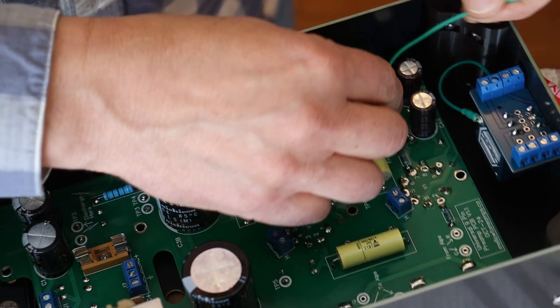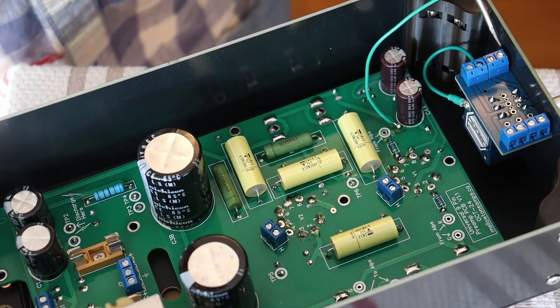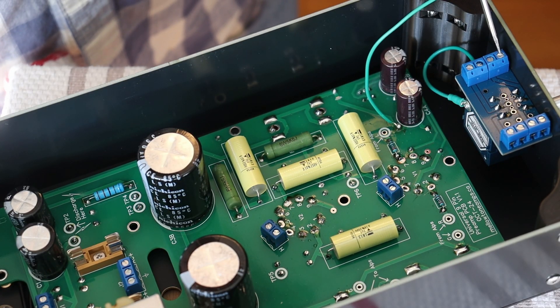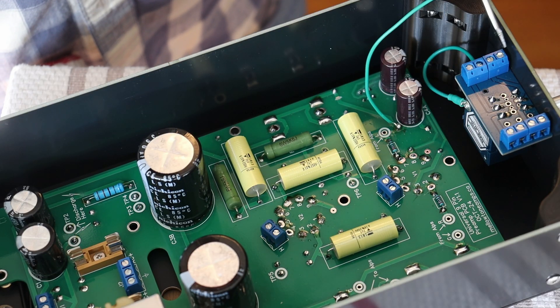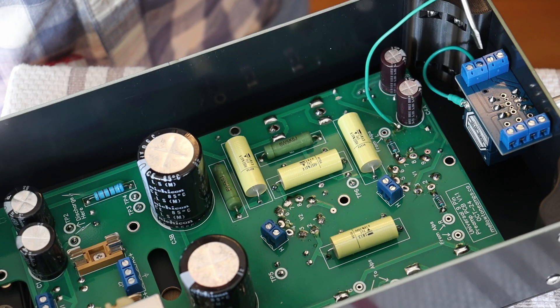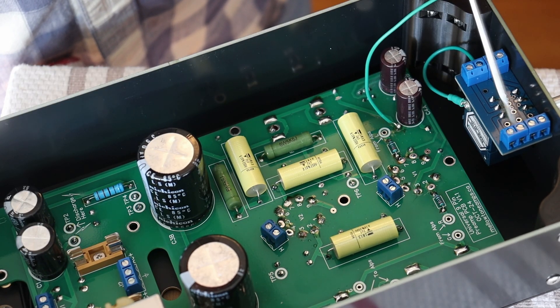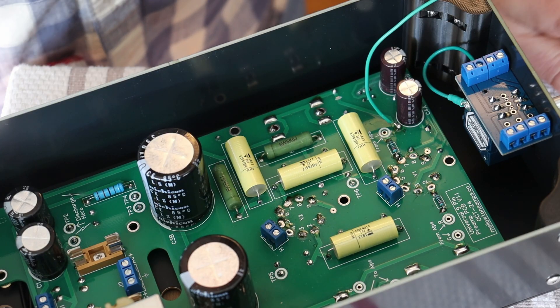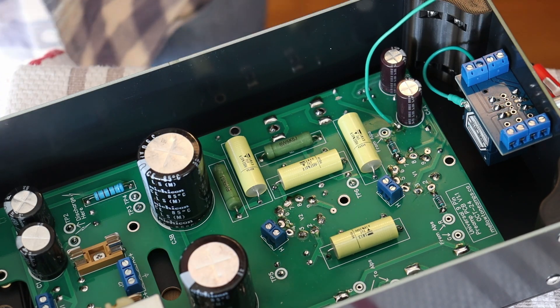Now we just want to route this up and it's heading over to here — to the furthest forward junction. There are actually two common grounds on the four gang blue junctions. There's a ground here, a ground here, a ground here, and a ground here, and they're all on the same ground plane, so all these grounds will connect up. This just happens to be a convenient one because it's not getting used by anything else.